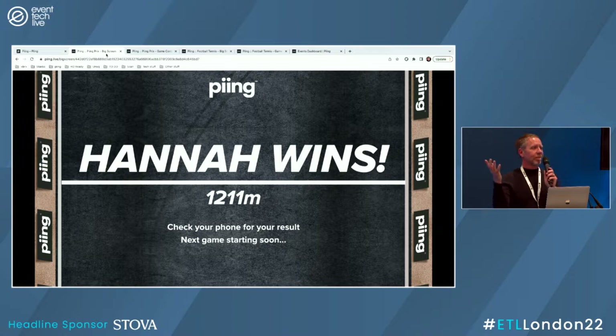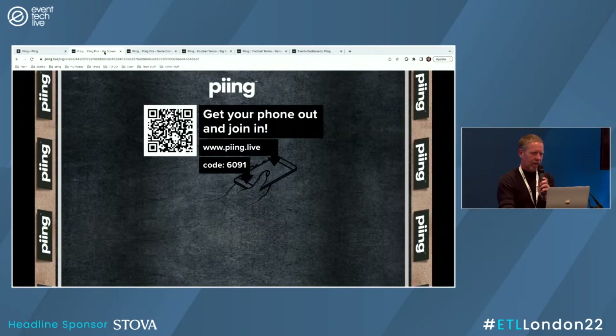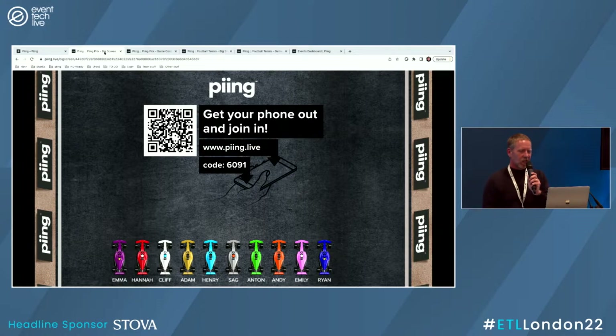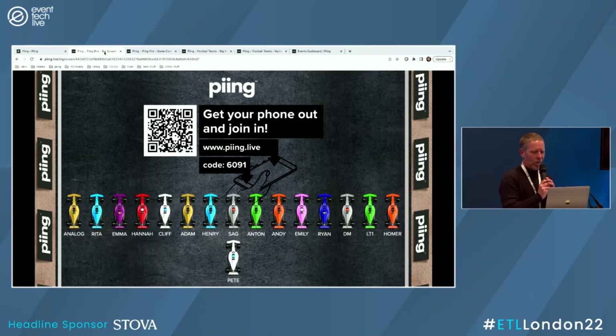Do you want one more game of that, or do you want to play another game? One more go, then we'll play the other game. You can see we've got things like profanity filters built in. The whole key to this is literally just having everybody get into the game. We've got a few more people joining. Let's see if we can get that extra second line appearing — there's always an exciting moment when the second line appears. We've got the same players plus DM, Analog, Homer, and LT1. There we go — we've gone to the second line.